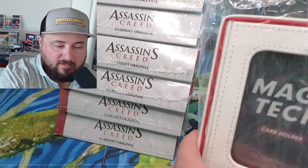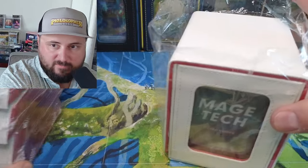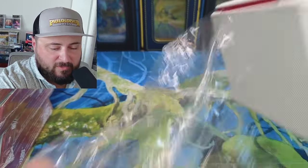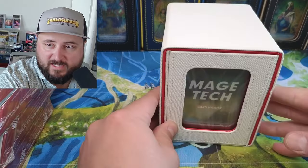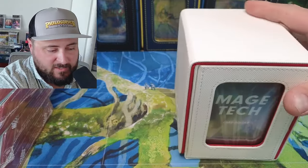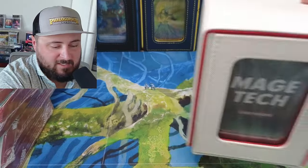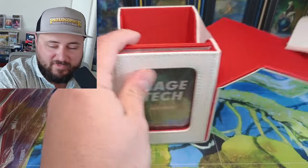On top of that, I want to show you guys a pretty awesome new box from Mage Tech. I'm just going to slide these over. They came out with a new skin color called Brotherhood, which is actually meant to match the Assassin's Creed boxes and stuff like that for a Commander deck.